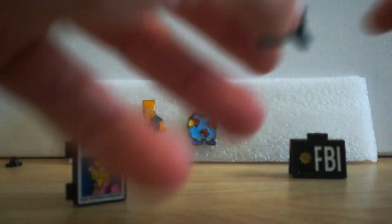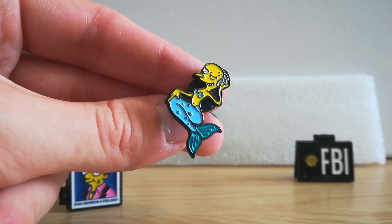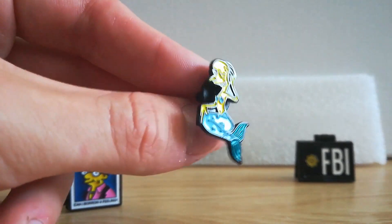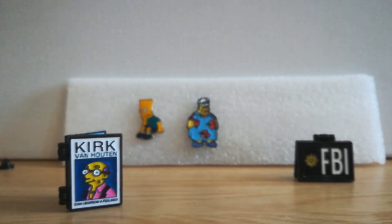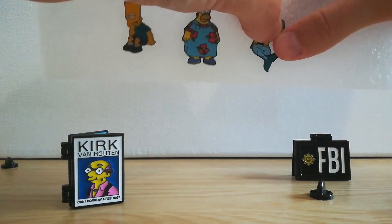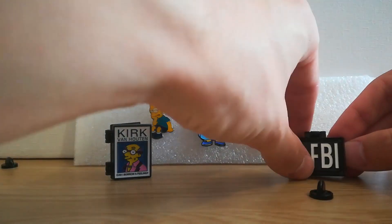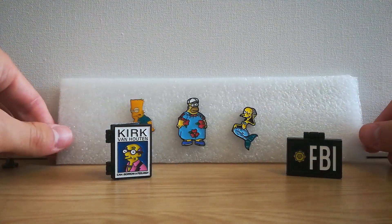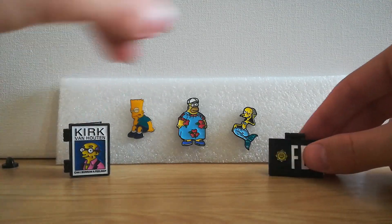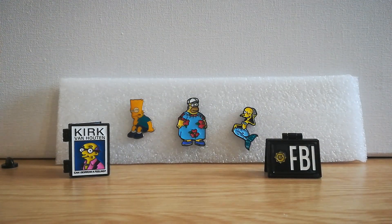Last one — where are my scissors? This one is Mr. Burns as the Monty Burns Casino. That's one of my favorite episodes where Marge gets a gambling problem. It's just so good. I love the little detail — it's sort of like the front of the casino with him as a mermaid. I don't know where I'm going to put these without looking like an absolute nerd, but maybe on my bag or on the cork board.